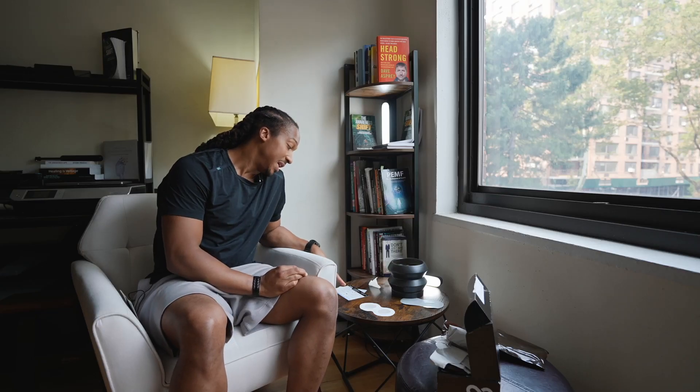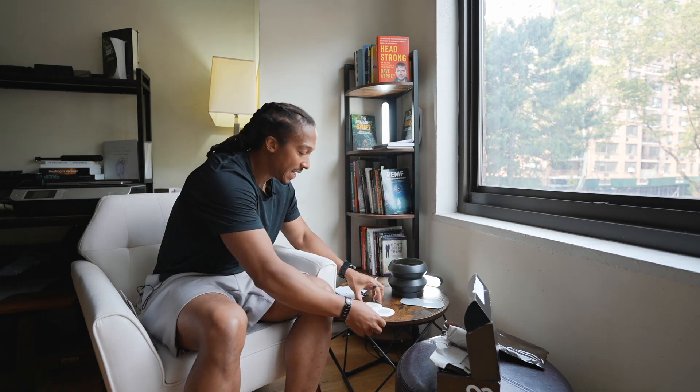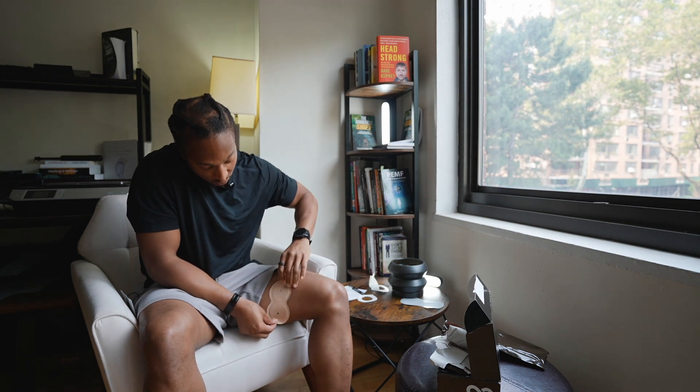It says to peel the adhesive off the back of the Ion 2 patch and place it on the skin to activate the patch. So we've got positive and negative — both sides are saturated. We're going to peel off the adhesive and apply it to the skin and place that right there. And voila.